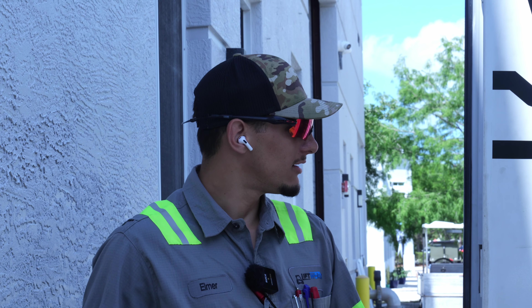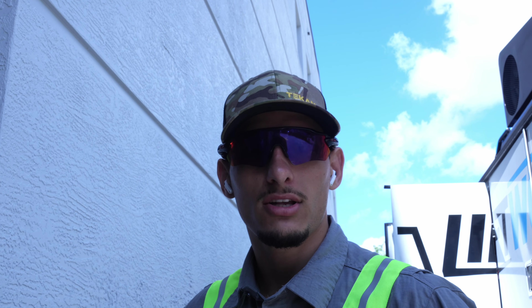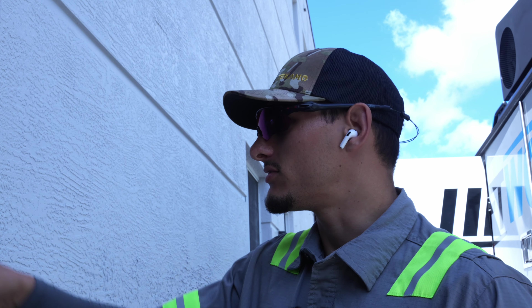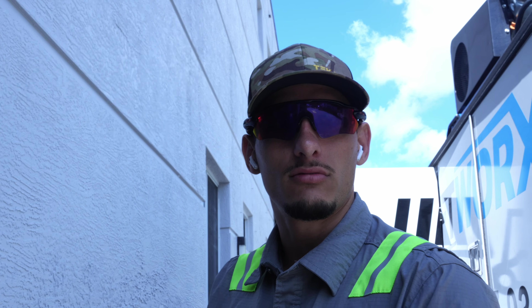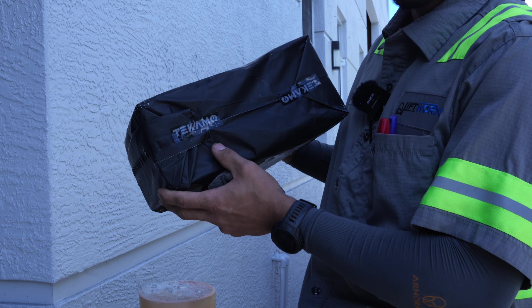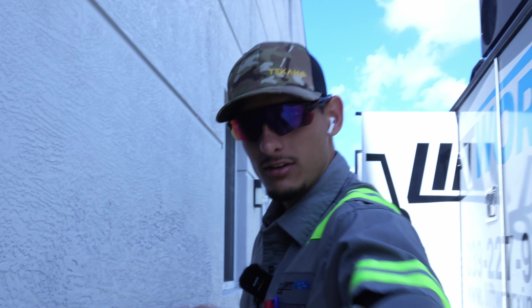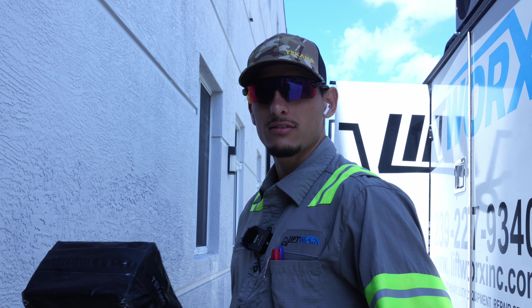Welcome back to the channel. Today we got a few things we're gonna be looking at. This Komatsu - it's overheating, so we're gonna check that. And then we got a package from Tekomo - they're gonna be doing today so stick around for that. Do you know what's in there? No - oh actually I think it's new hats.